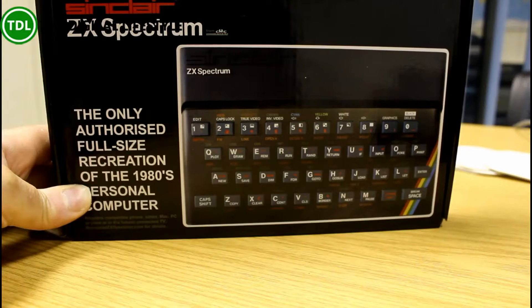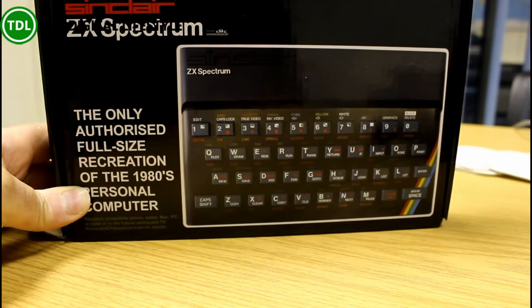You've got the Spectrum there but with the original keyboard. First I'll look at the outside of it — what's it like — and then I'll hook it up to a tablet and we'll have a see what the games look like on it.